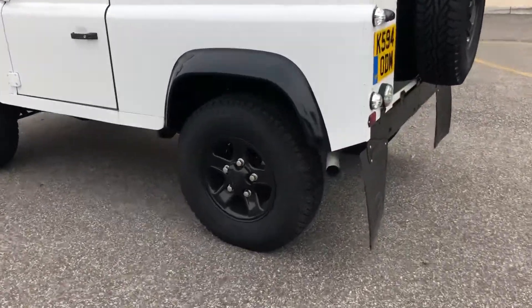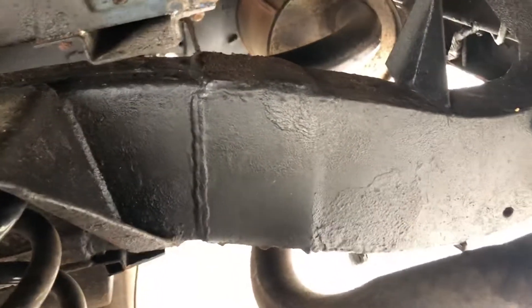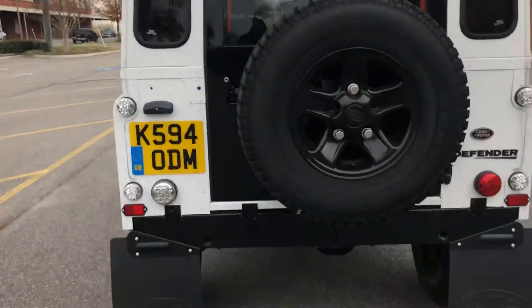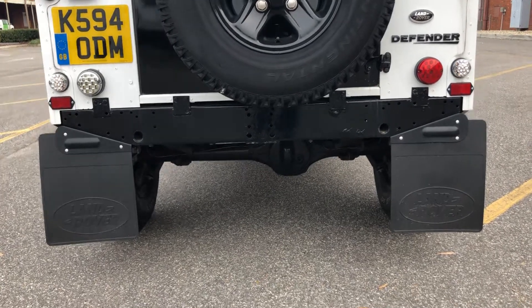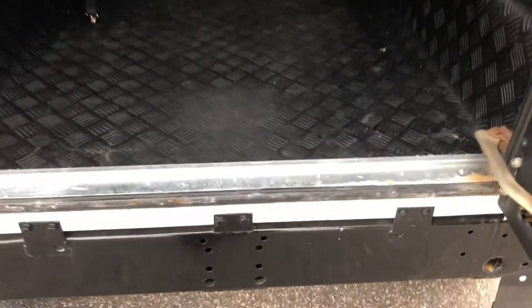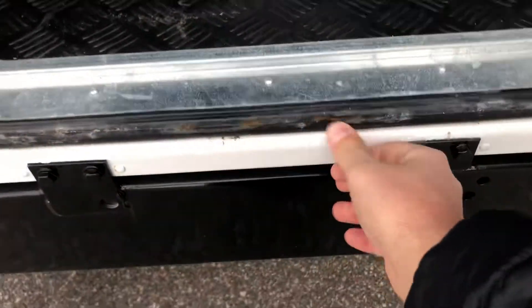Let's get in near the exhaust. Green frame, cross member is solid. LED lights — solid all the way. There's a little bit of surface dust in the rubber there, no big deal.